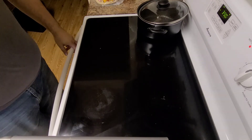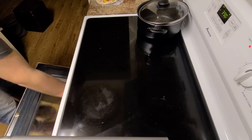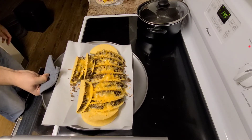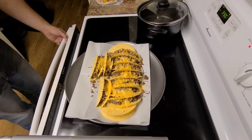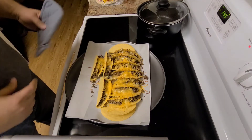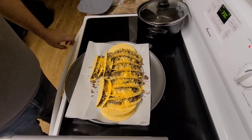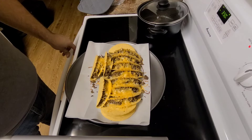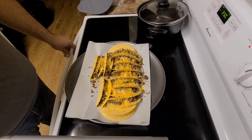All right, our tacos are done — let's see what they look like. Amazing, look at all that melty cheese. We're just gonna throw a little taco sauce on there and enjoy them. Nice, easy way to make tacos — no Food Network stuff here, just a single dad cooking an easy meal.